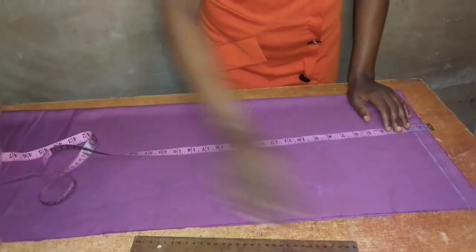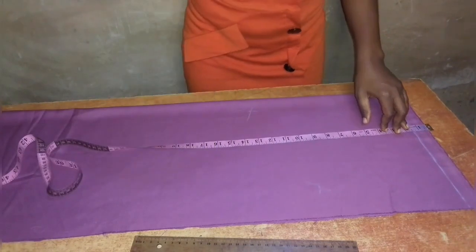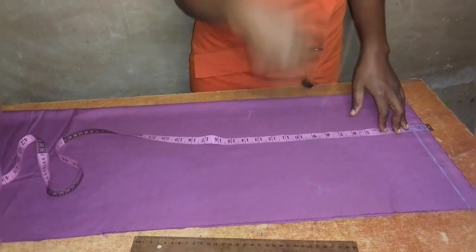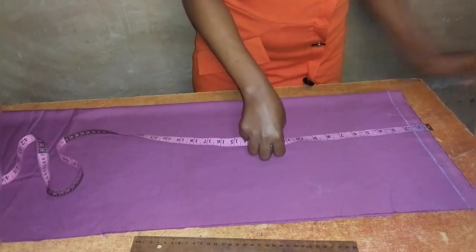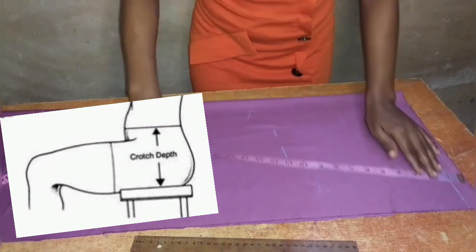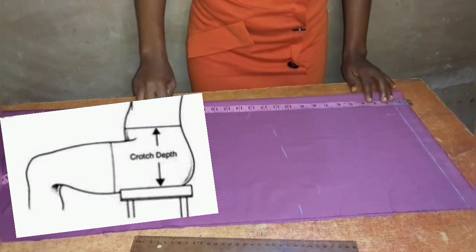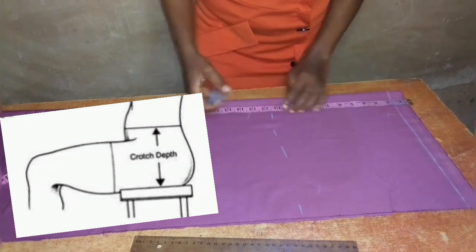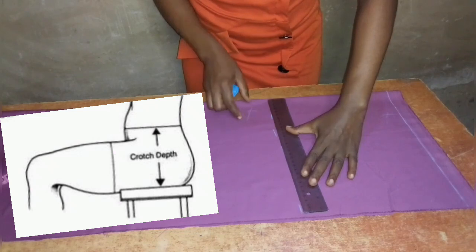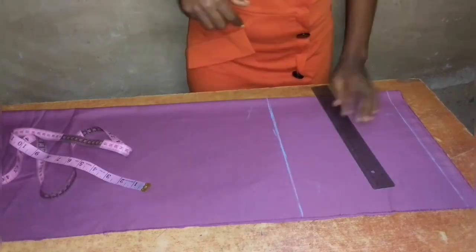From the start line I will remove one and a half inches for my band. From that one and a half inches, I'll place my tape on the start line at one and a half inches and measure out my crotch depth. The crotch depth is measured by sitting on a hard surface and measuring from your waist to the surface, or you can divide your hip measurement by four and add one inch to get your crotch depth.